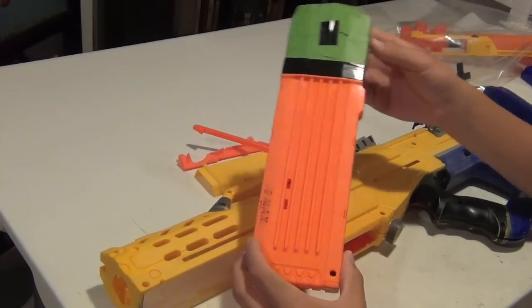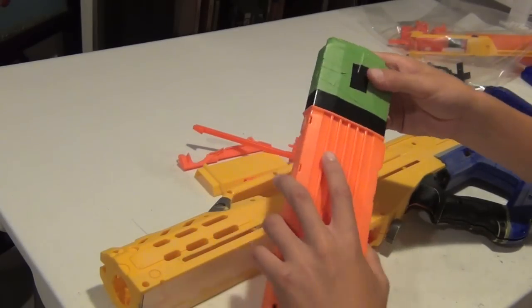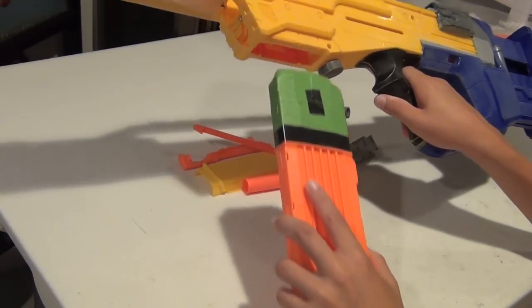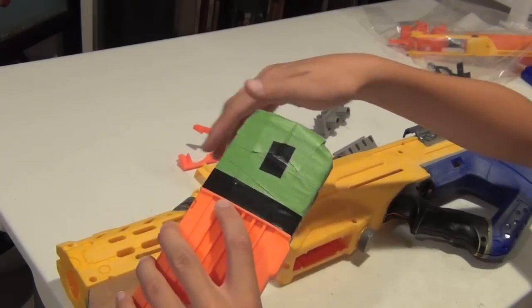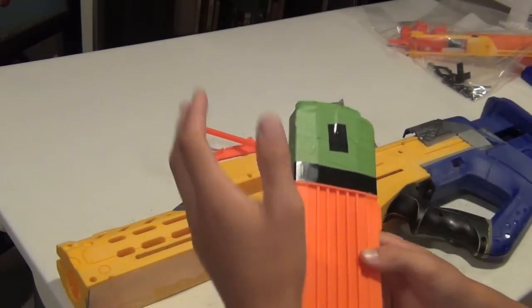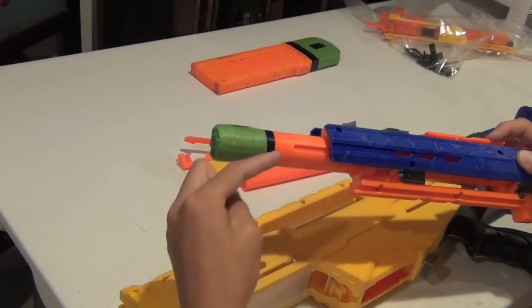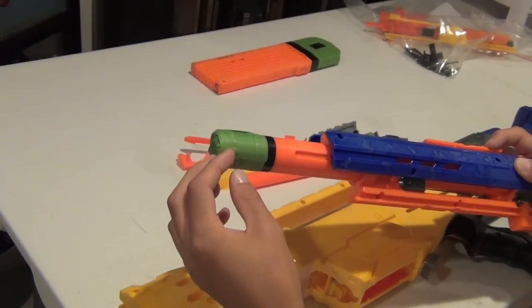I'm also going to be painting a magazine for my Nerf gun. I've covered off the top because I don't want to paint it — the paint will scratch off when I put it in and out of my Nerf gun. I just took some painter's tape and electrical tape and wrapped that to cover it, and I'll take it off after I'm done painting the magazine. I also like to keep an orange tip on my barrel, so I just tape this off with a combination of electrical tape and painter's tape.